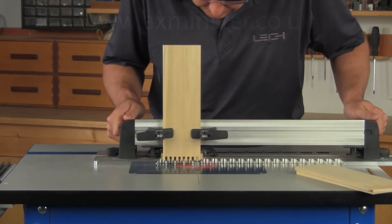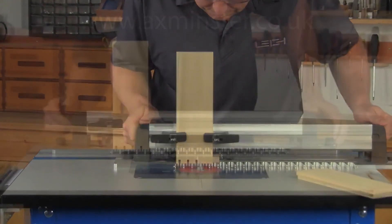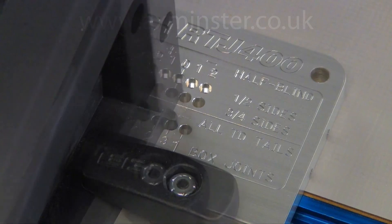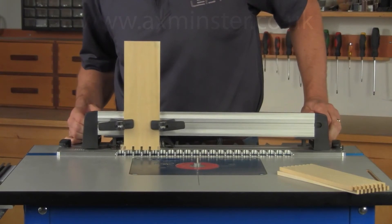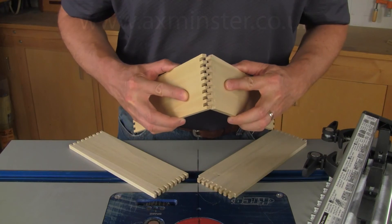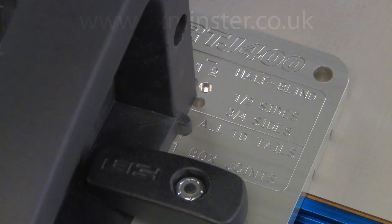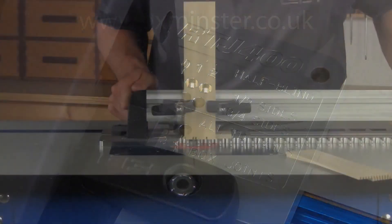Three-sixteenth inch box joints are routed using frame positions one and two for the pin boards, and positions three and four for the socket boards. The three-thirty-second inch box joint requires moving the template from right to left in four steps.